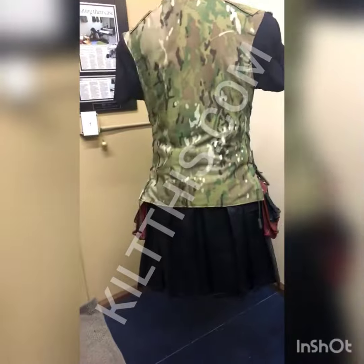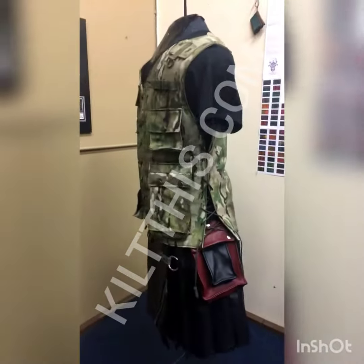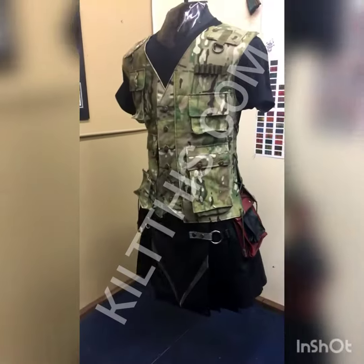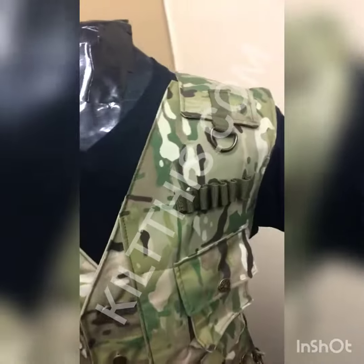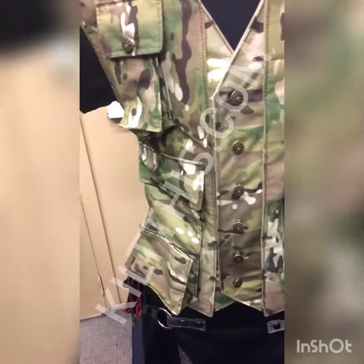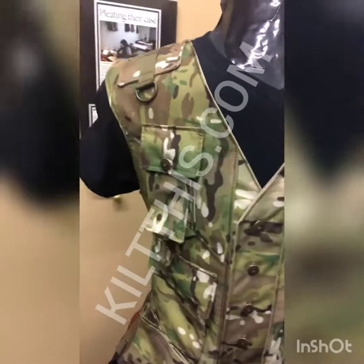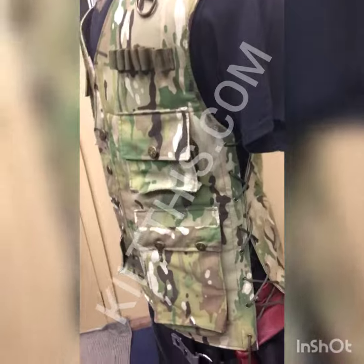It can also let out so that you can reach your pockets, because these vests are designed to go with kilts — kilts with cargo pockets. This is multi-cam, and I've added plenty of pockets because this is going to be used for hunting and outdoor activities.